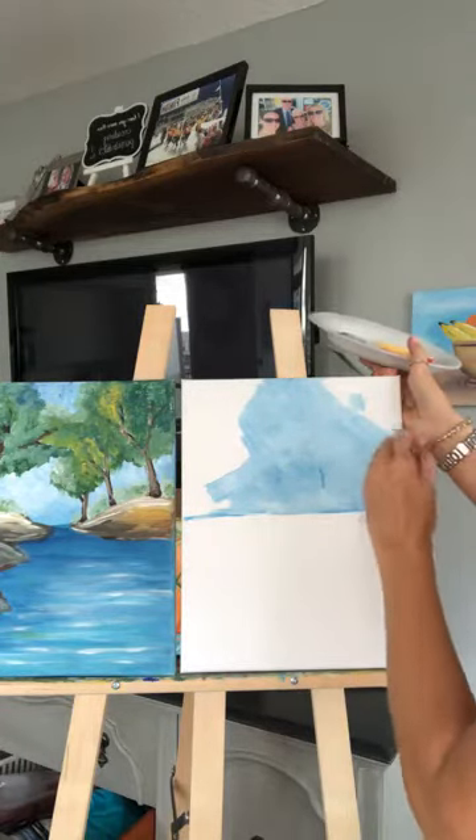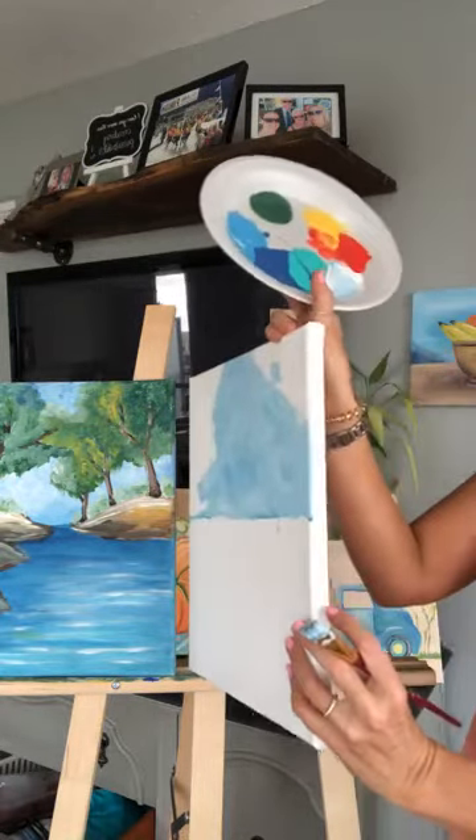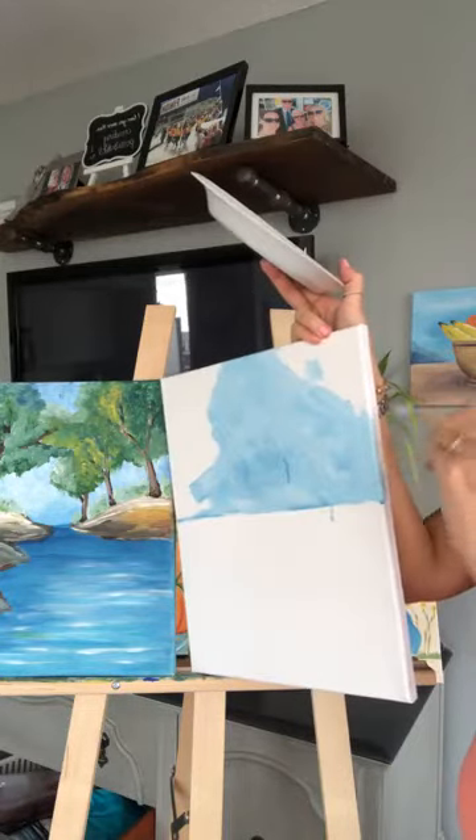I have a canvas that's 11x14 size, and I do have the sides of the canvas. I'm going to actually paint the sides too.